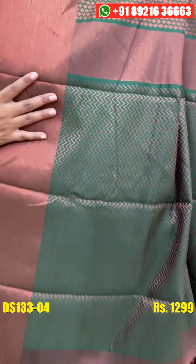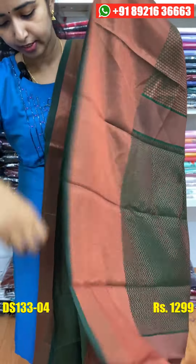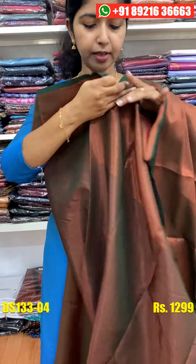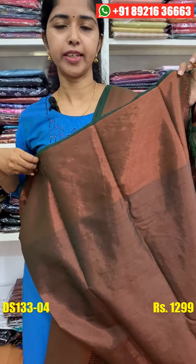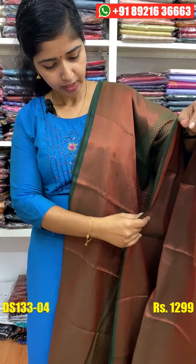It's the design as the body, it's the weaving pattern. It's the stitch pattern. You can use a full item in the body or a border. The price is 1299.